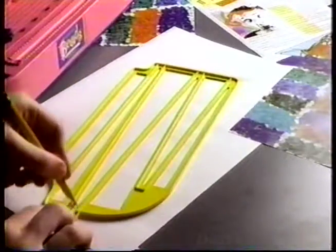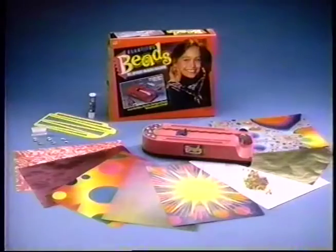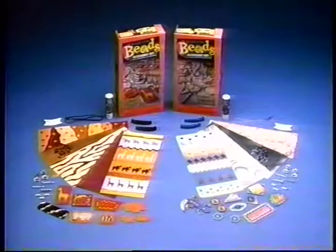Beautiful Beads lets you create the hottest accessories. You cut, wrap, roll, glue — and beautiful beads! You can even use your own paper to design whole new looks. Oh so easy, hot looks too. Beautiful Beads comes with everything you see here. Refills sold separately.